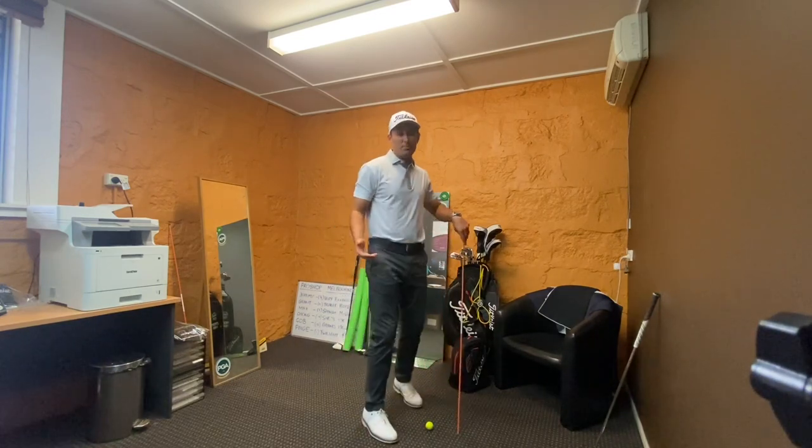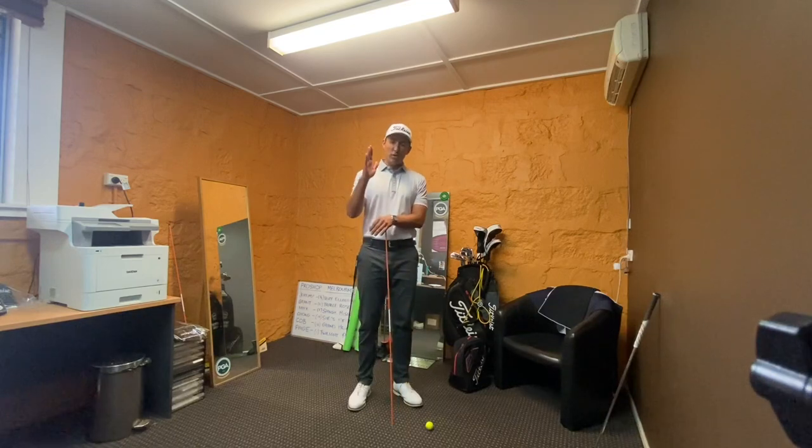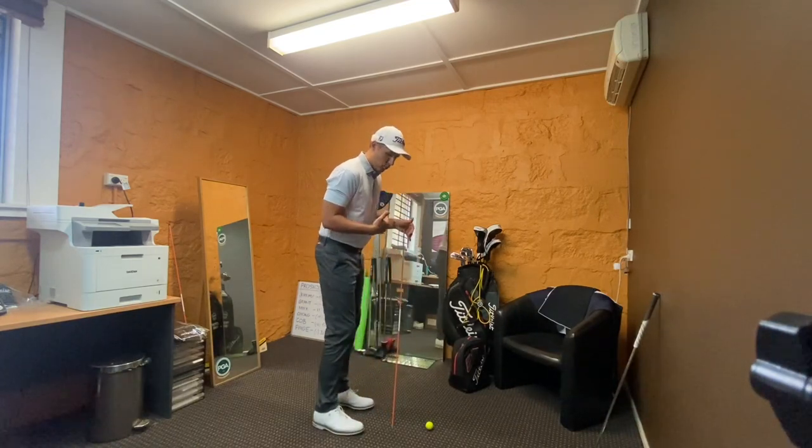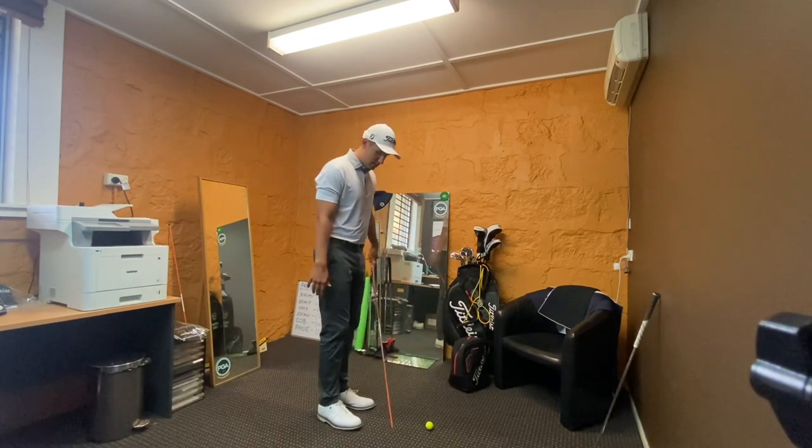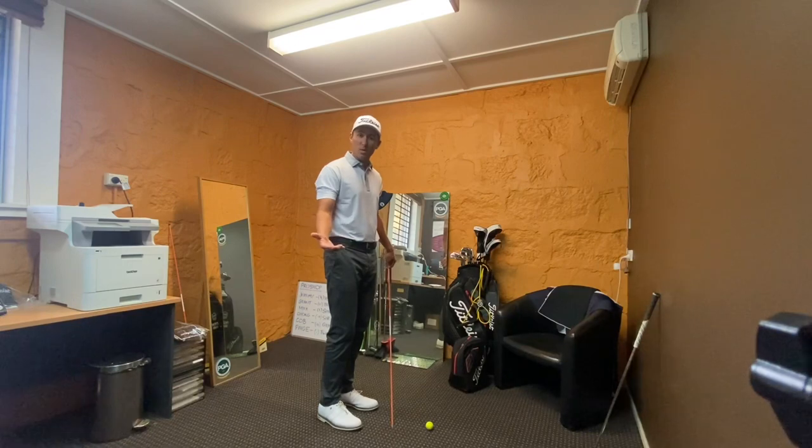This becomes quite problematic when we've got an uphill lie or a downhill lie. If you're trying to hit a shot off one leg, things can get a little bit messy. So what I do is go the other way and make it more comfortable for you.